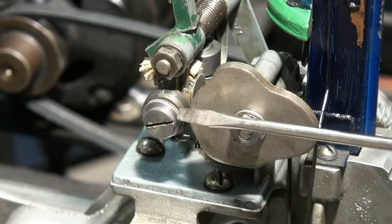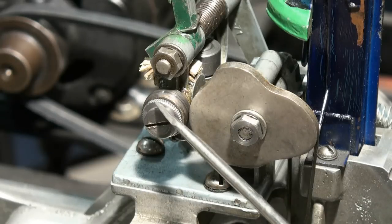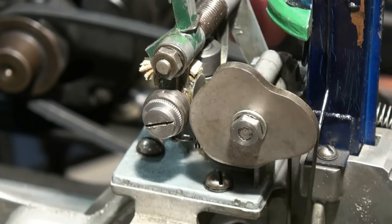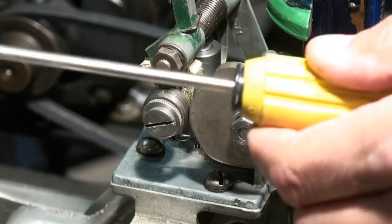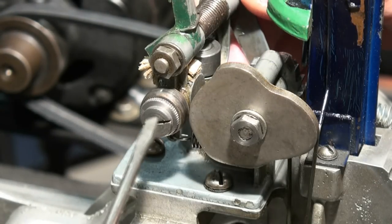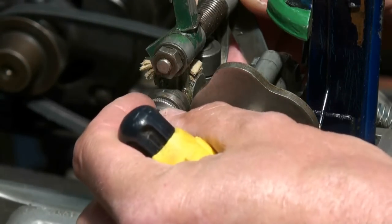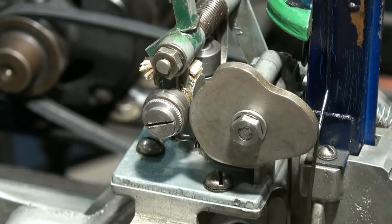This bushing has a knurled edge and it's also eccentric — there's more sticking out on one side than the other. So if the pitcher is not throwing the ball correctly, maybe always off more to one side than the other, you can loosen this screw by grabbing onto the knurl. You can turn this eccentric bushing and it'll change his position ever so slightly to line him up better with the bat.